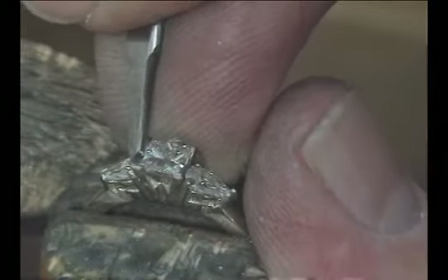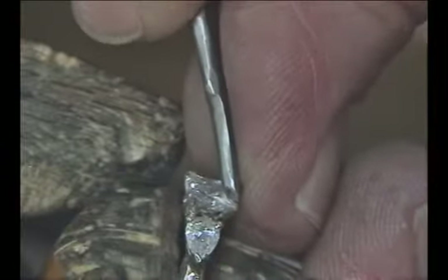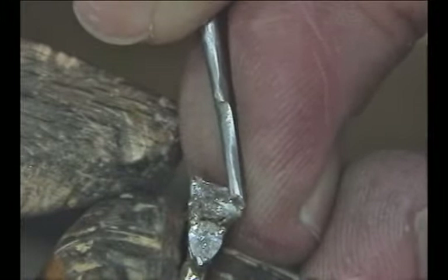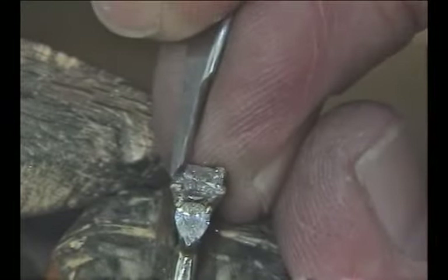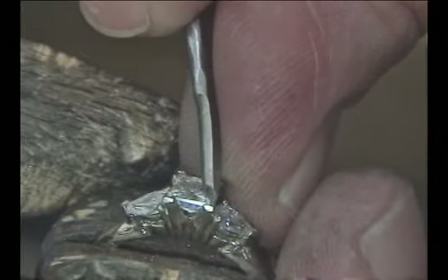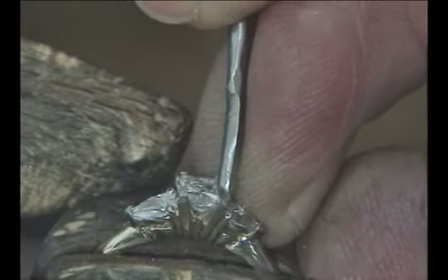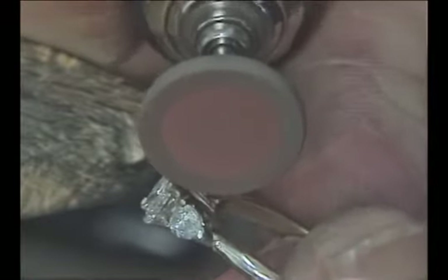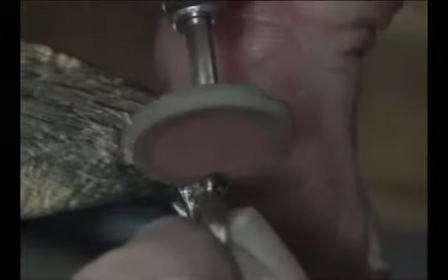Next, take a high polished flat graver and go in on the bevel that we cut with the file earlier and clean it up, removing any file marks, smoothing it out and removing any unevenness in the metal caused from folding it over the stone. Go around each of the four V tips and cut both sides of the V to make them nice, smooth, and highly polished. Then take a pumice wheel and go over the outside of the prongs lightly — you don't want to be too aggressive because you can make a wavy surface with the round wheel. The file left a nice flat surface; we just want to remove the file marks and get it ready for polishing. Then polish the mounting and your ring is ready to be delivered to your customer.